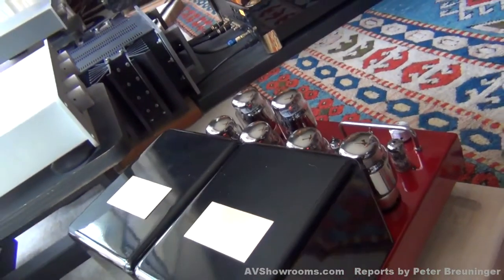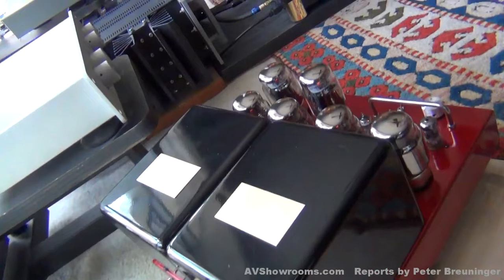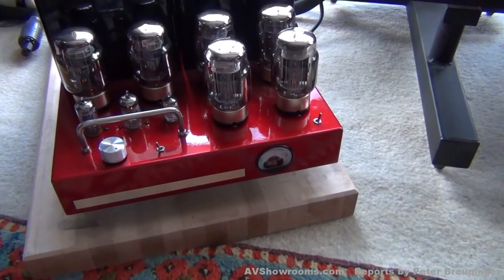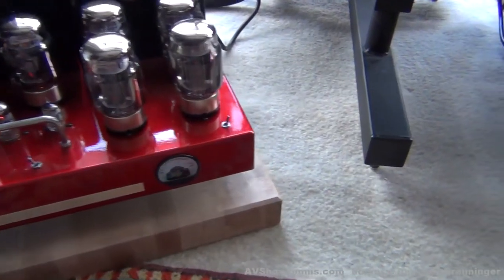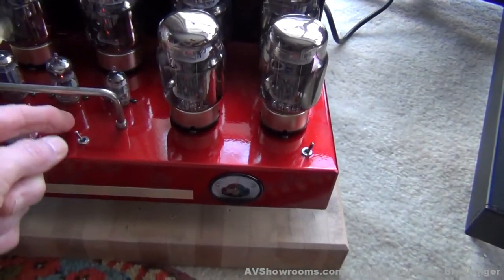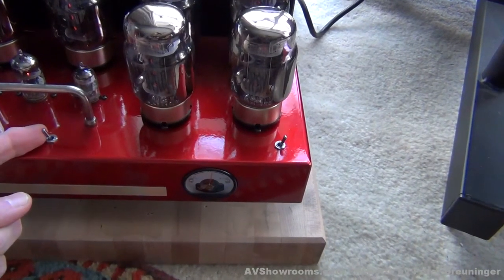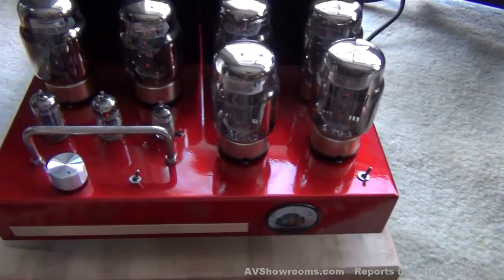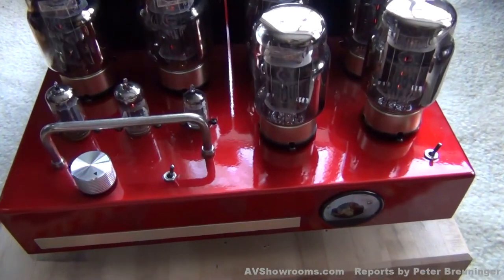The amplifier is on and operational. Let's set the bias and the global feedback. Global feedback is 20 decibels in the left position, and more modern day accepted practice is 11 decibels in the right position. So let's go right.